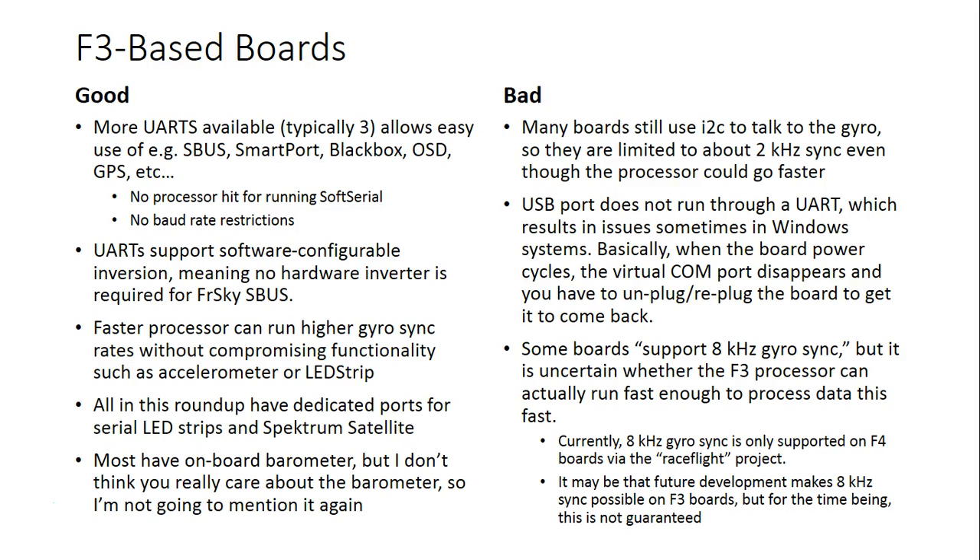There are no baud rate restrictions. Under CleanFlight, soft serial is technically rated only good to go up to 57.6 kilobaud, which means that some things don't update or work as fast as you'd like. With hardware UARTs on the F3 boards, there's no baud rate restriction to hold you back. The UARTs also support software-configurable inversion, meaning you do not need a hardware inverter anymore for FrSky SBUS. Most of the time these boards will just have an SBUS port — connect your FrSky SBUS receiver to it and away you go.